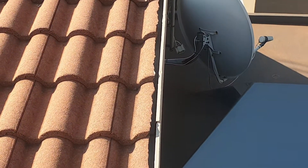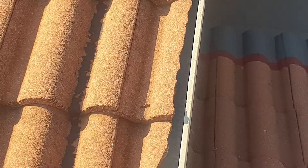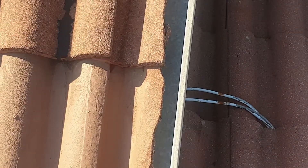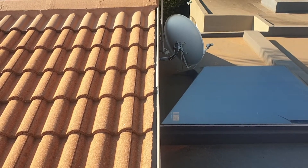A fascia board is placed behind a gutter, so please ensure that you have barge boards on the gable ends of your roof so that you don't have these large gaps where water can enter, and it will deteriorate your roof timber, your exposed roof timber.